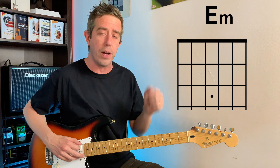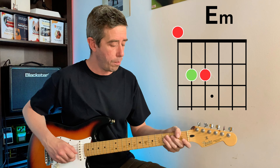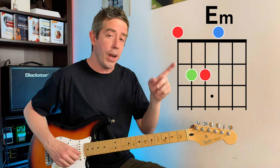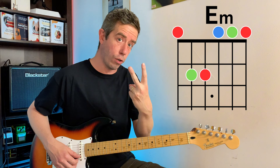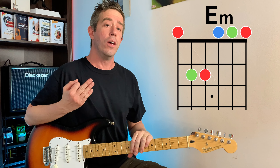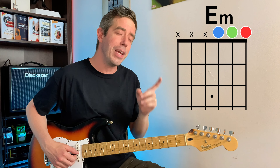So we've got the first one — the sixth string open — that's a red note. Then we've got a green note, another red note, same note. Both are E notes. Then we've got a blue note on the third string, another green note the same as this one, and a final red note. So we've got three red notes, two green notes, and just one blue note. Any combination of those three notes is going to give us an E minor chord. The way guitar is tuned, lucky for us, we've got those three notes on the three thinnest strings.